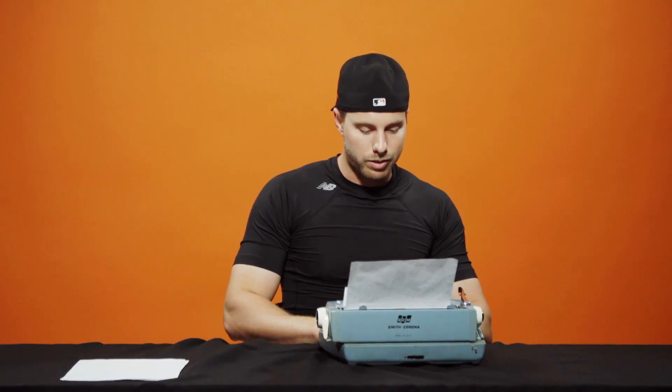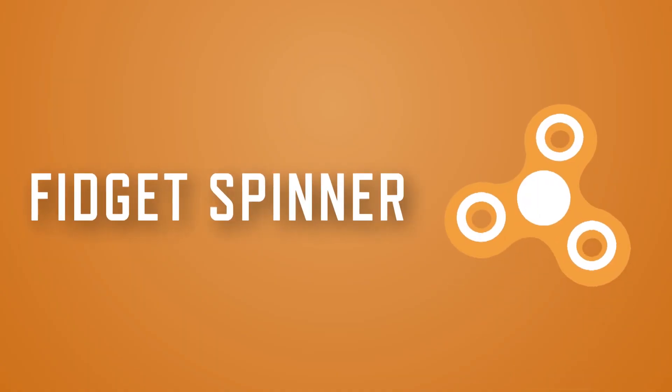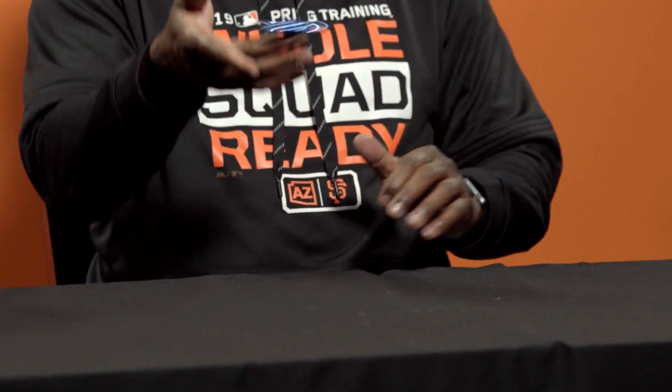Pretty sure I'm ruining this typewriter. I can't even spell my name right on this. If you make a mistake you have to restart all over — is that how it works? Oh boy. I have no idea. It's not a drone, is it? How do you use it? Just like this?